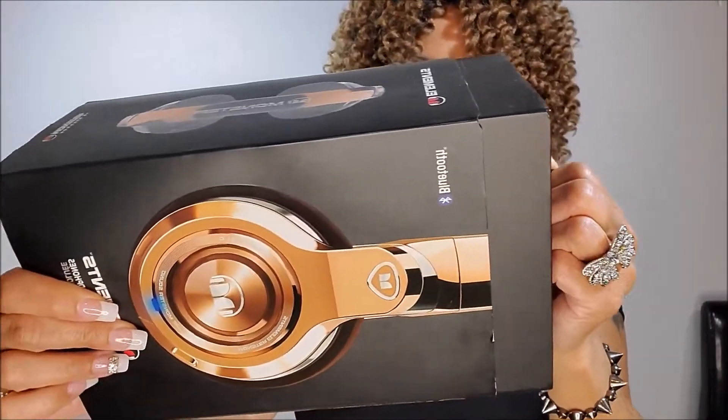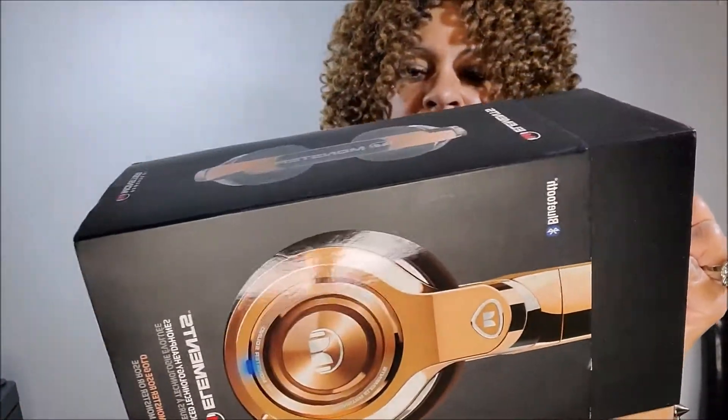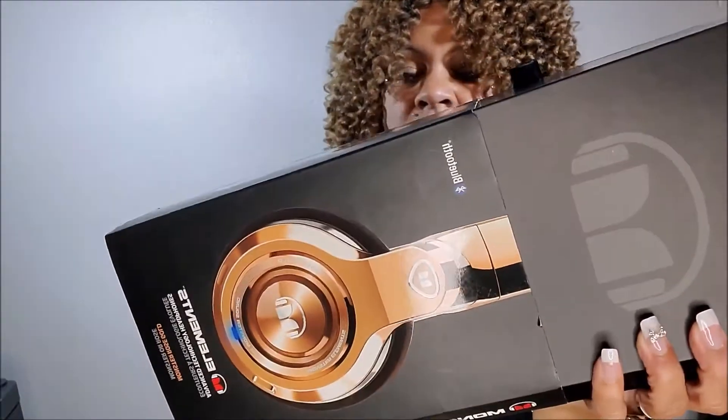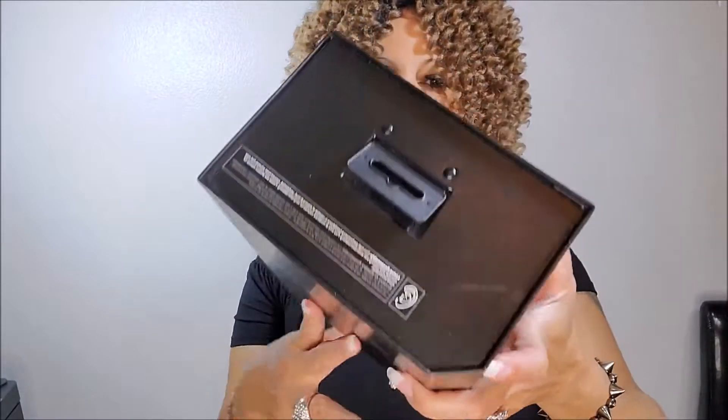Okay, little technical difficulties there. I'm not going to read everything on the box to you — you can actually Google what's on the box. I just want to tell you what I think, my review of these.